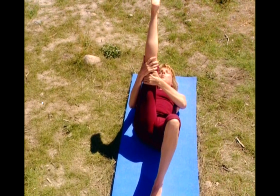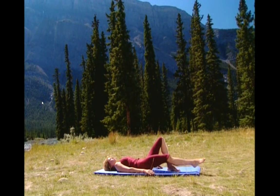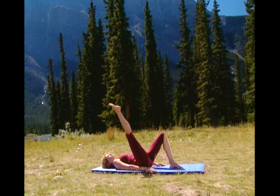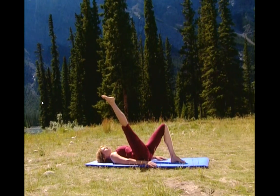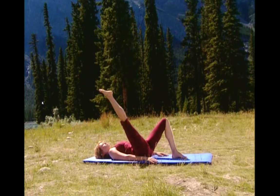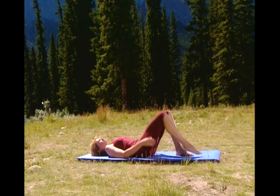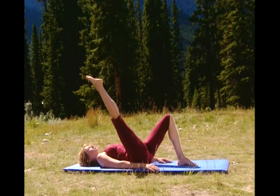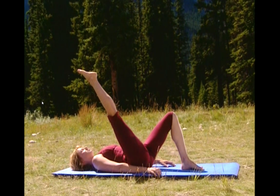And now bend the knee. Lower the leg. Tightening the quadriceps, lift the leg all the way up. Hold it. Arms to your sides. Strengthening your quads. Feel the stretch in your hamstring. Hold it a little more. And now bend the knee. And let's do that one more time. Lengthen the leg, tighten the quadriceps, stretching the hamstring. Hold it. Hold it. Relax the shoulders. Keep your hips down. Breathe.